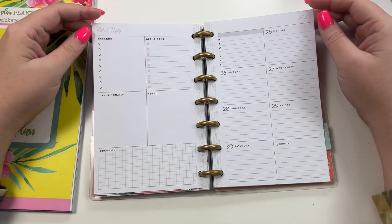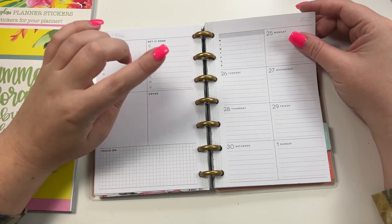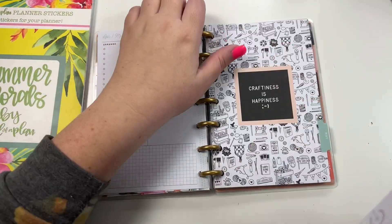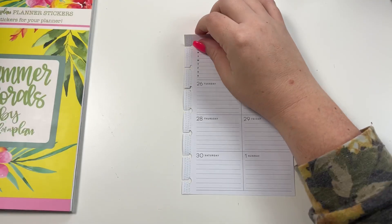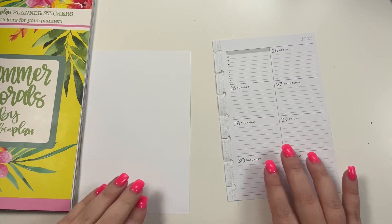Hey guys, it's Heather from Kelly Plan, and in today's video we are going to be planning for the week of April 25th through May 1st in my mini happy planner. I'm going to go ahead and take this off the discs and I'm going to be creating my own left side, so I'm going to pull out a piece of paper to do that.